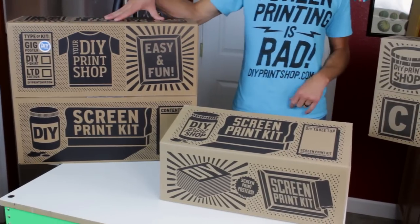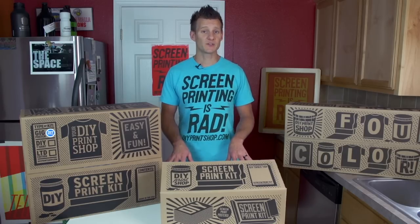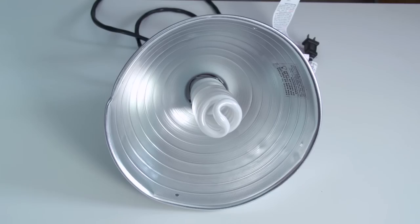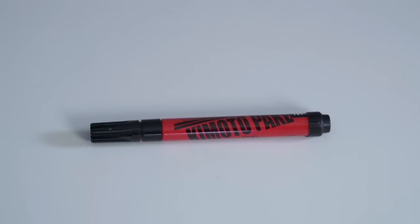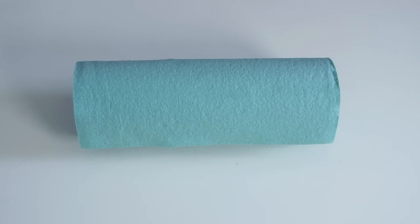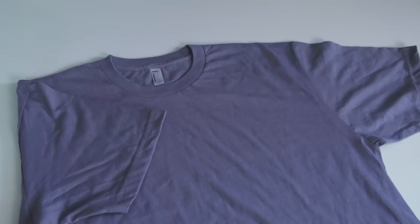All of our DIY kits include all the screen printing supplies you need to start screen printing. There are a few household items you need to add to the list: a 1.5-inch or crescent wrench, powered drill or screw gun, light fixture or desk lamp, tape measure or T-square, Sharpie or opaque black marker, iron or heat gun for curing, black trash bags, heavy-duty paper towels, Scotch tape, rubber gloves, and of course, a t-shirt.